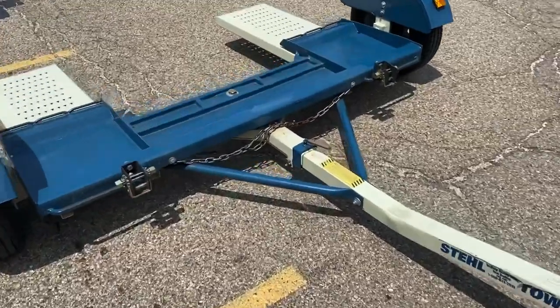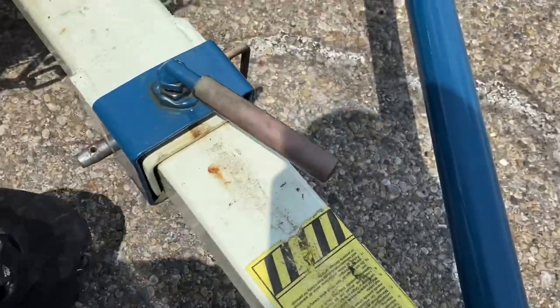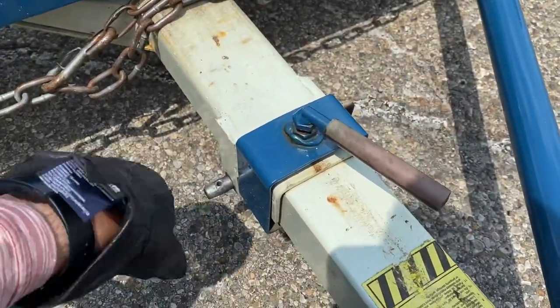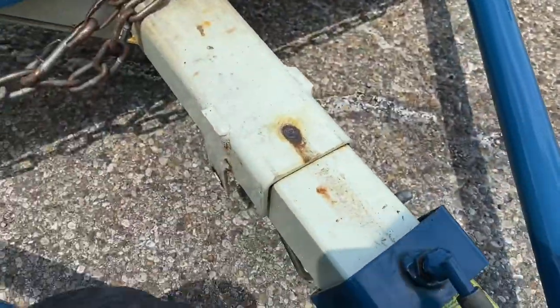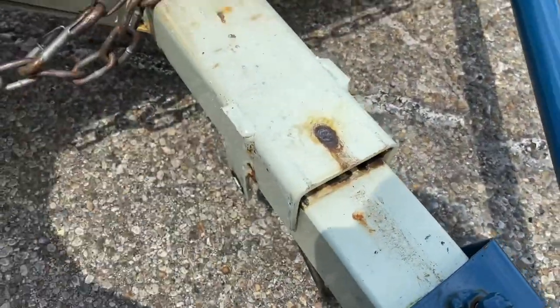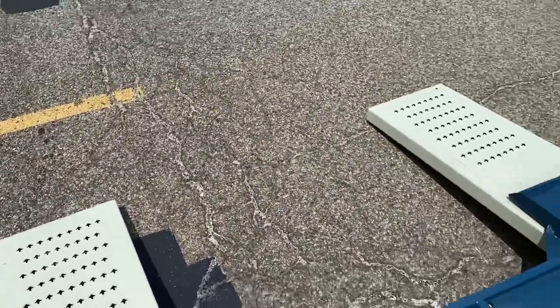Next step — very simple but very critical. Unlock the tow dolly. Every steel tow dolly has this mechanism right here. Move the cotter pin, twist it, and move it. What we just did is free this so it can get to the ground and you can drive the car on.